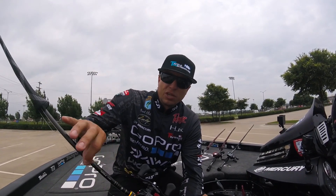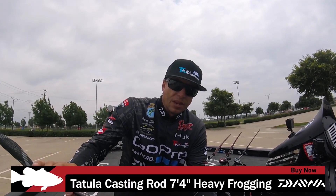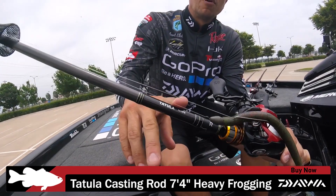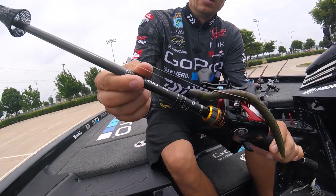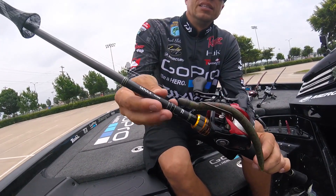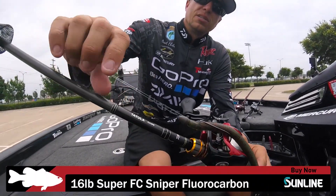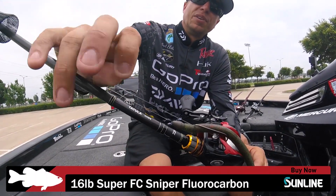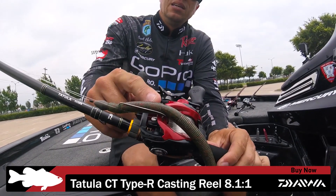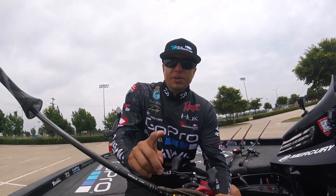I caught a couple of key fish doing that — a five-pounder and a four-pounder on the first day. I threw that on a 7'4" heavy-action Tatula frog rod, which is a great casting rod for a heavy jig, three-quarter ounce jig, or a big worm like this when casting deep. I used 16-pound Sunline Sniper and a Tatula Type-R CT reel in the 8.1 gear ratio, which helps you take up more line when you need to set the hook.